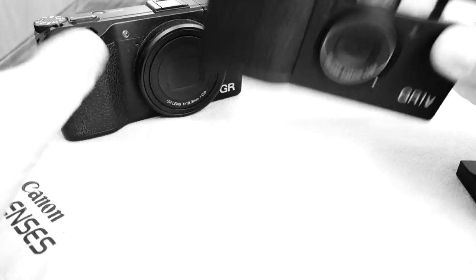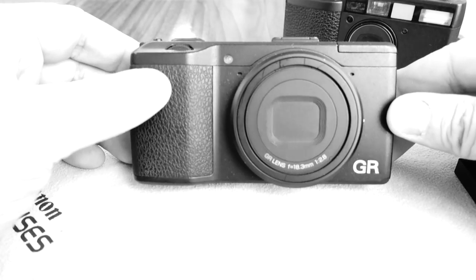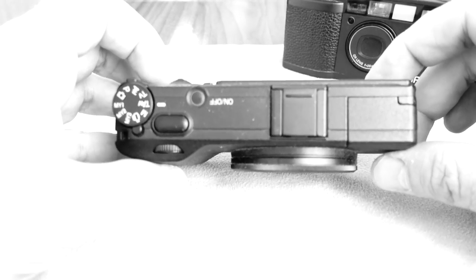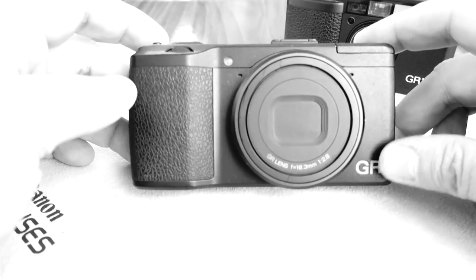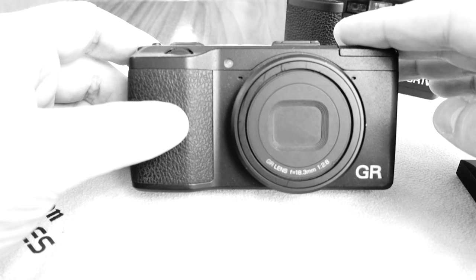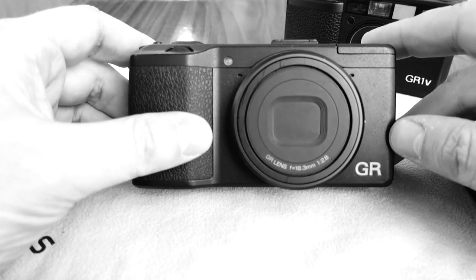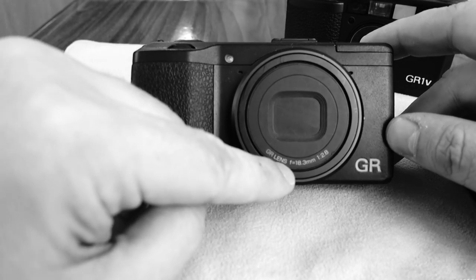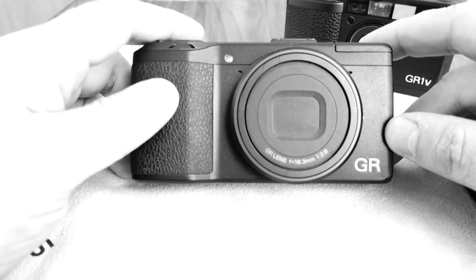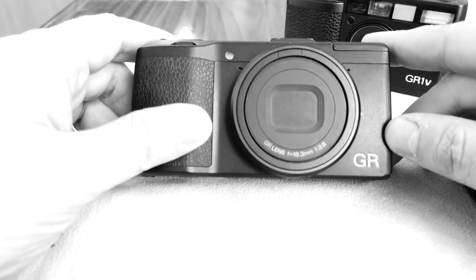Digital has its advantages now, so this camera came out after a series of smaller sensor cameras. This one was the first with an APS-C sized sensor — basically the same sensor you may have in some digital SLR cameras or some premium compacts. It's a fixed focal length 18.3mm f/2.8 lens, which is a full-frame equivalent of 28 millimeters.